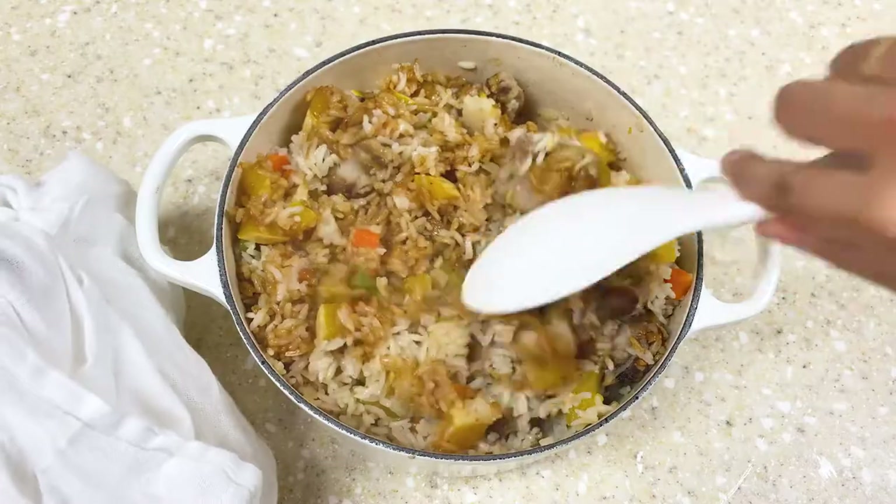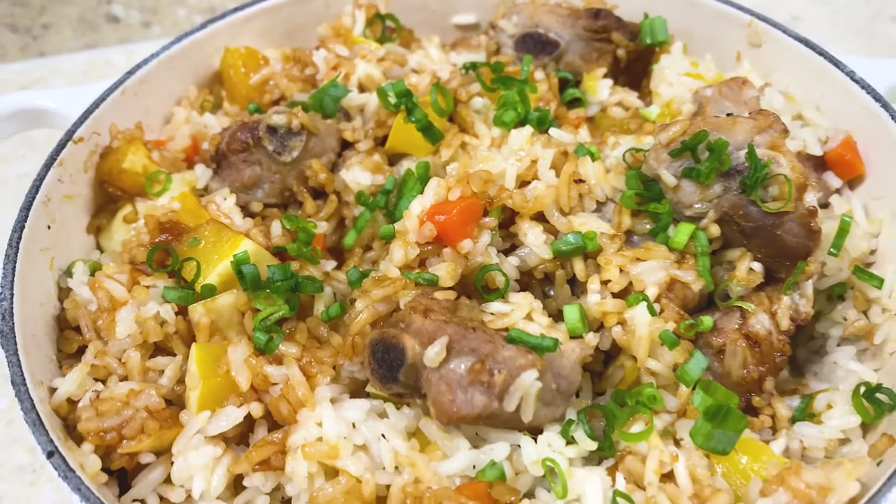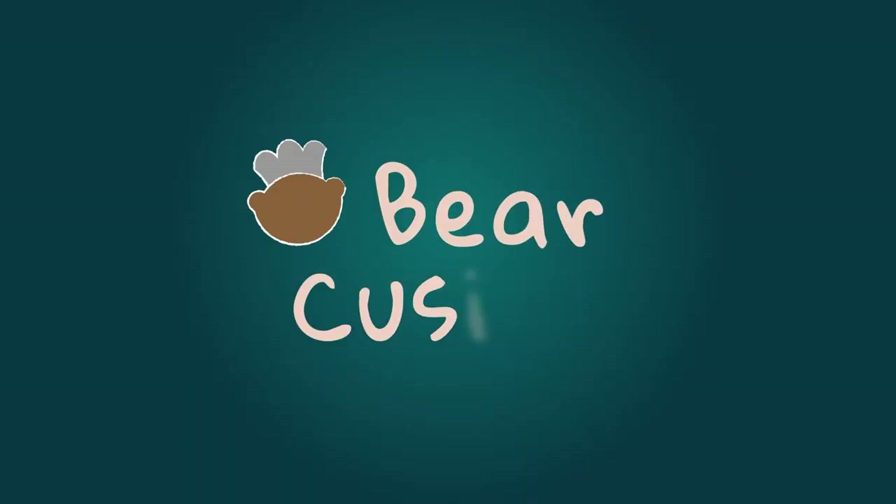We will show you step-by-step how to make sure your rice is perfectly cooked and the result is so nice, it'll be one of the best rice dishes you'll ever have. Bear in Cuisine.